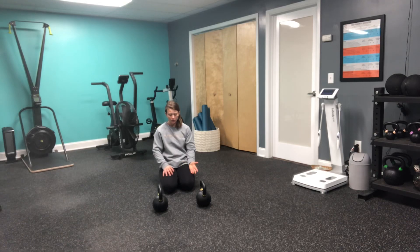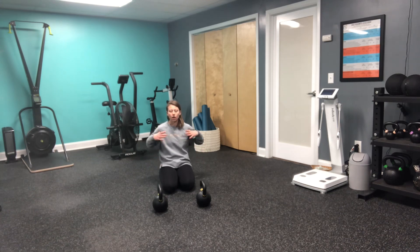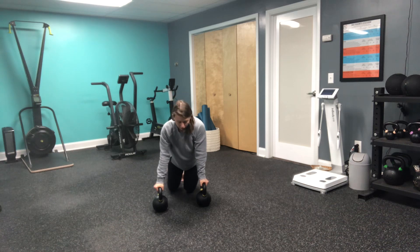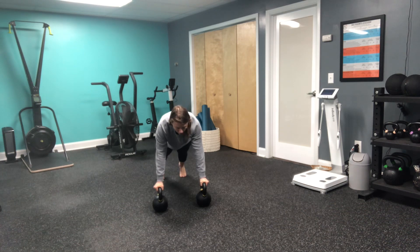This is a double kettlebell push-up. I have two kettlebells on the floor here, making sure that I'm putting them in a position that is good for a push-up, so I don't want them too wide or too close together. I'm going to get my hands on the kettlebell here, stepping my feet back and coming into a solid plank position.